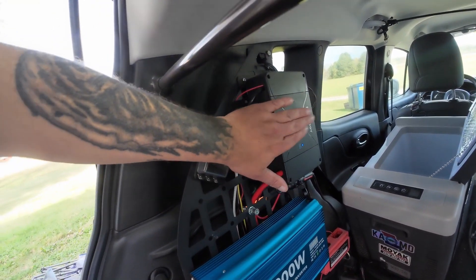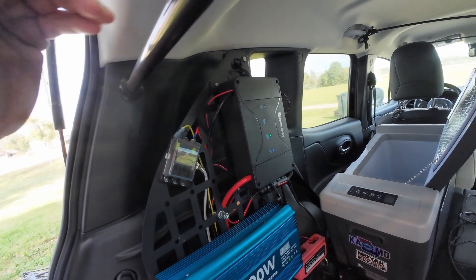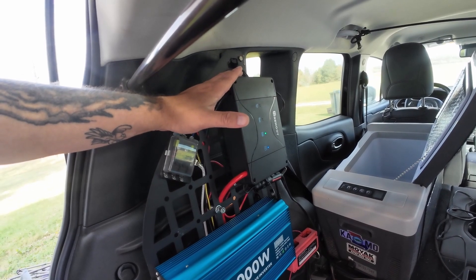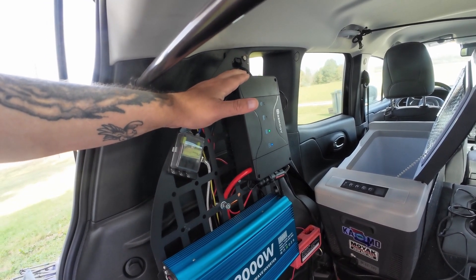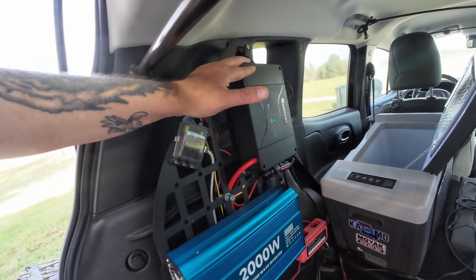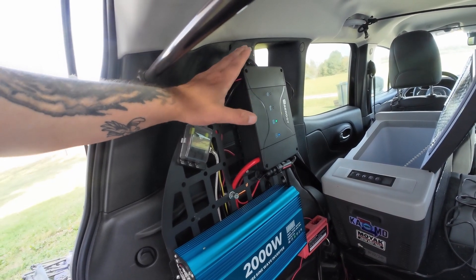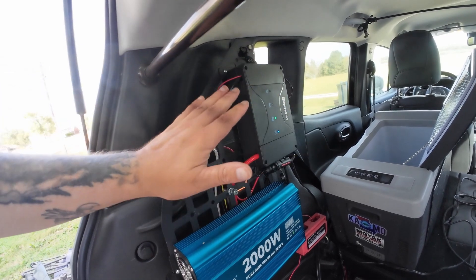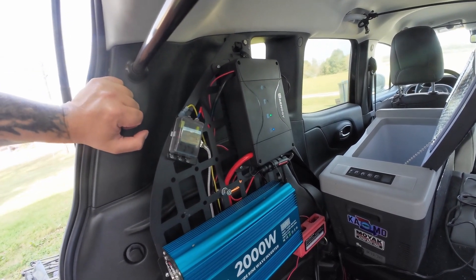So let's start up here with the actual Renogy itself. This is a Renogy DC to DC charger. It operates both off of the vehicle and off of solar. This particular one is a 30 amp, which was plenty for my needs. There are other models — you can take a look at that and decide for yourself what you need.